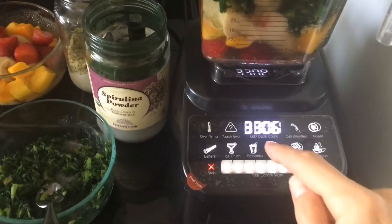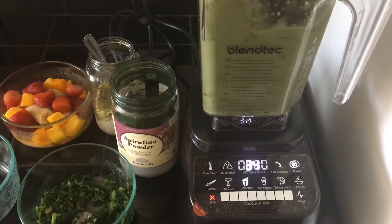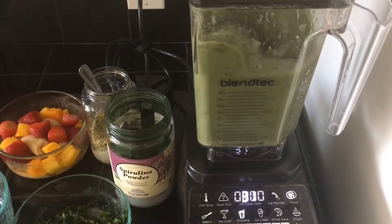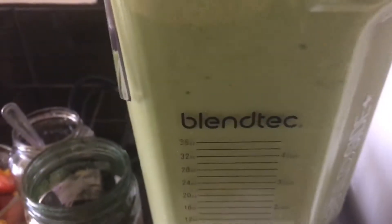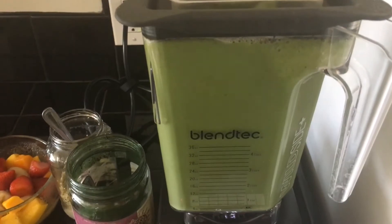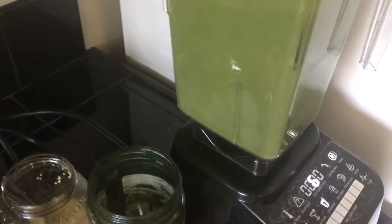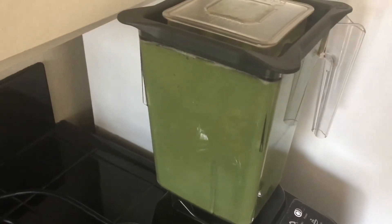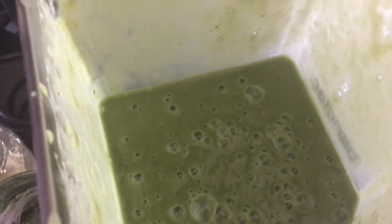We're going to turn it on and hit smoothie. There we go — we have our delicious green smoothie, fresh and ready to go. Not as good as our regular smoothies, but during this quarantine it's more than good.